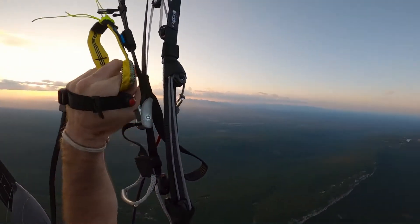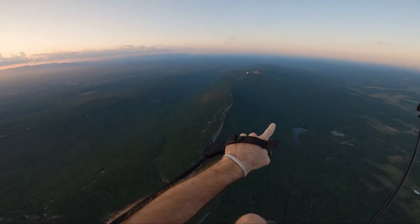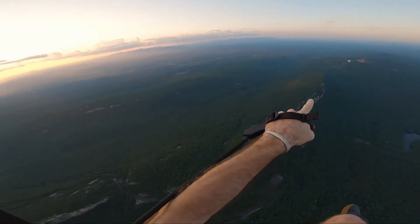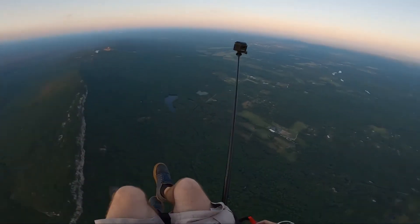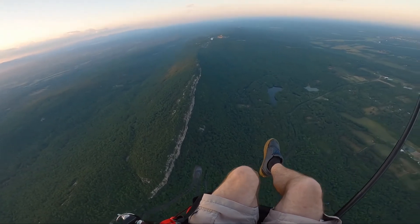We're gonna have to make a hasty escape past this house or building up here, and then we're gonna follow those fields back towards the sunset. Hopefully we make it in time.